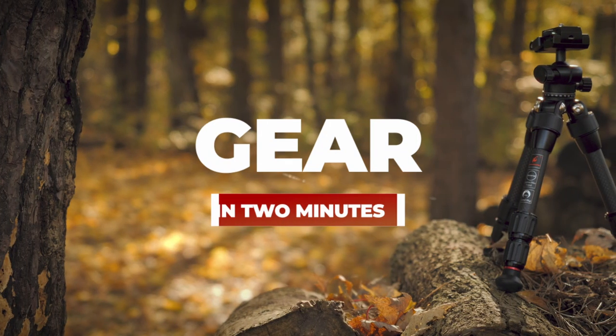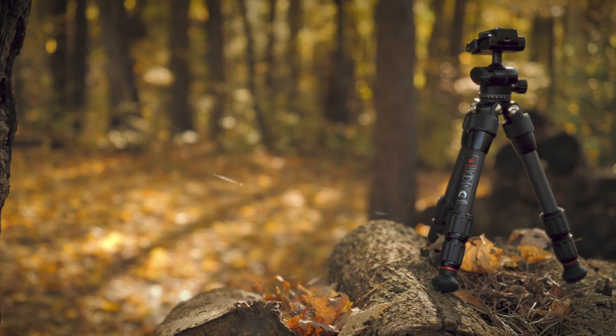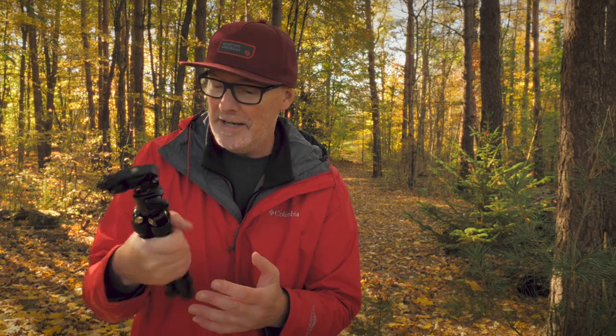Today I'm taking a look at the BestInPhoto portable mini tripod and why I think it's the best portable mini tripod of 2021. BestInPhoto did send me this; they did not tell me what to say, so this is my completely unbiased review.